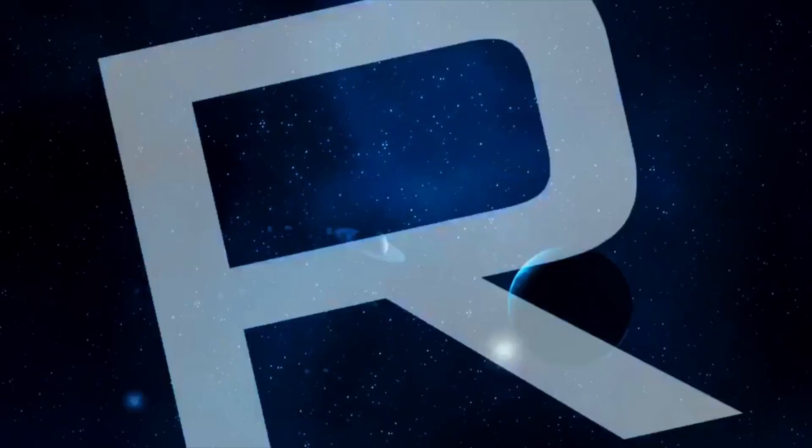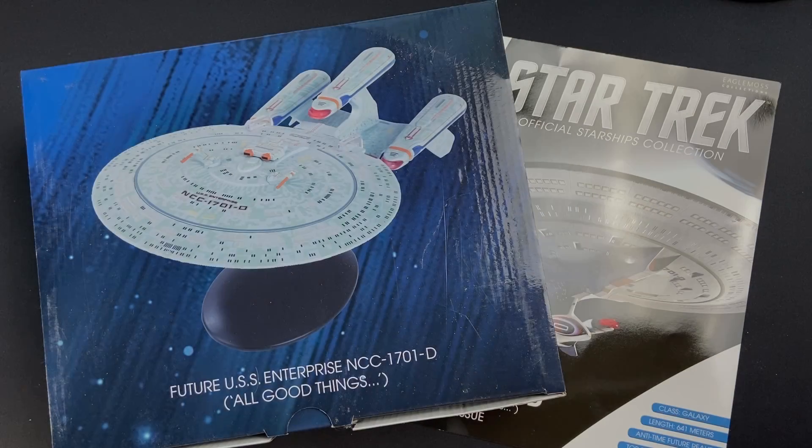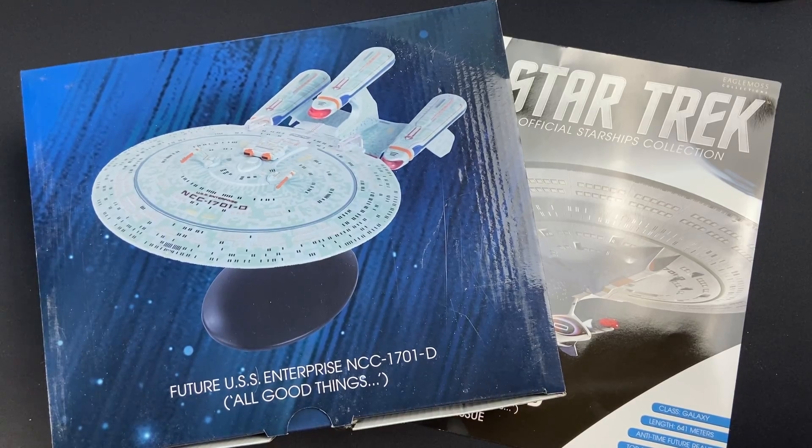Hey folks, Irish Trekkie back with another Star Trek the Official Starships Collection issue. This time we have a special issue featuring the future Enterprise NCC-1701-D from All Good Things, otherwise known as the Galaxy X.